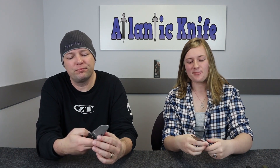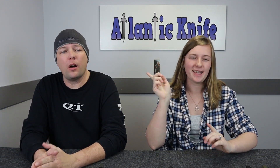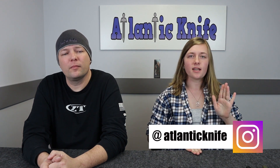My favorite from the lineup this week is the Buck Sprint. Now it's time to wrap up the show. We want to thank you all for watching, and don't forget to leave your suggestions about our show name below. Also, follow us on Facebook and Instagram at Atlantic Knife, where you can stay caught up with everything happening here at Atlantic Knife. I'm C and this is Joel. Just Joel. And we are signing off.